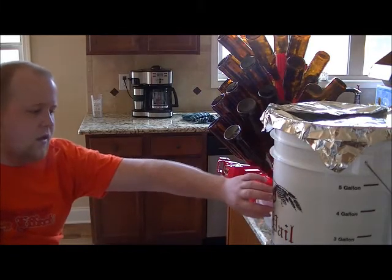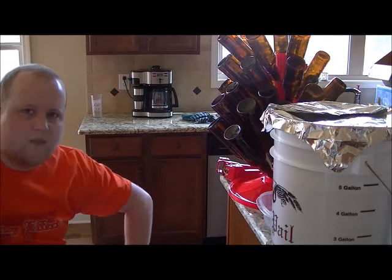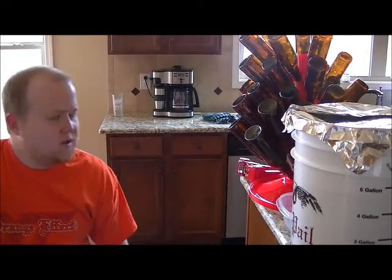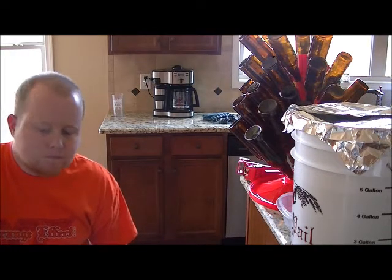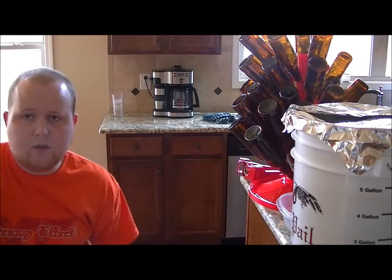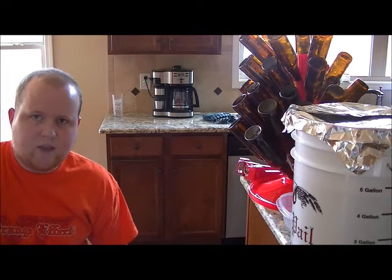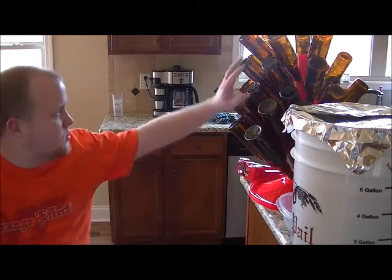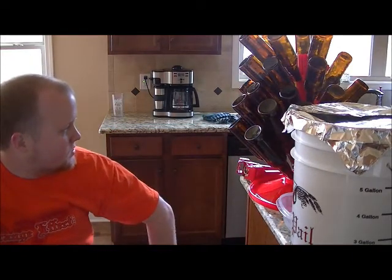I've got my bottling bucket filled up with the beer. I've got just under five gallons total of bottling volume, about 4.75. I used a half a cup of corn sugar because I wanted to do a lower carbonation on this one since it's an English style. Normally I do about three-fourths of a cup. I haven't done this in a while because I keg.